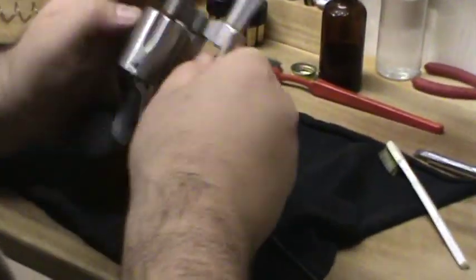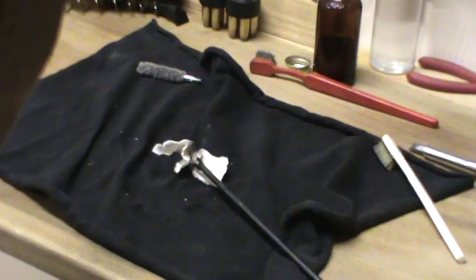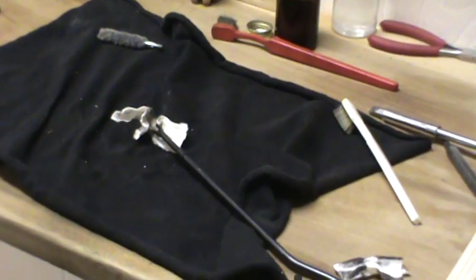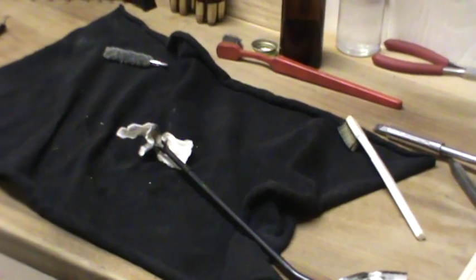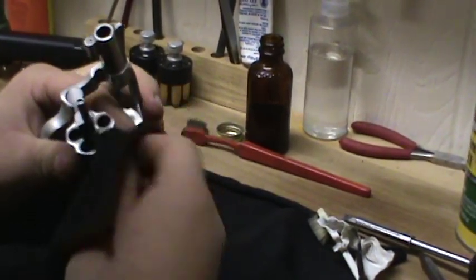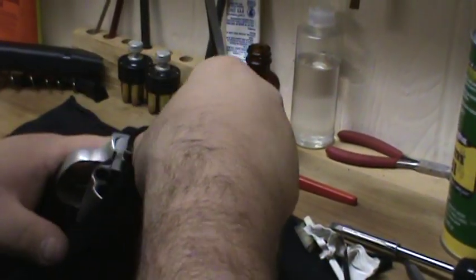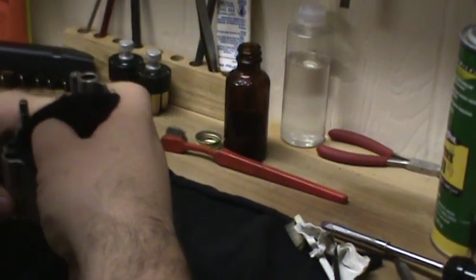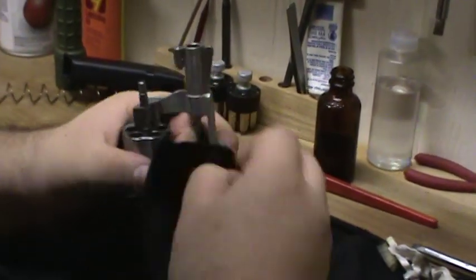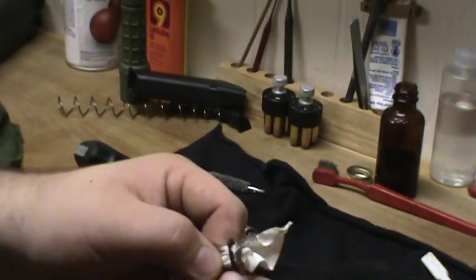That's good and tight. Oh yeah, looks nice and clean. It could be cleaner though - I do see some buildup down in there, but I don't think I'm gonna worry about it too much, at least not right now. Go ahead and wipe all your excess solvent off. You don't want to get any excess solvent down in the pivot for the cylinder if you can avoid it.